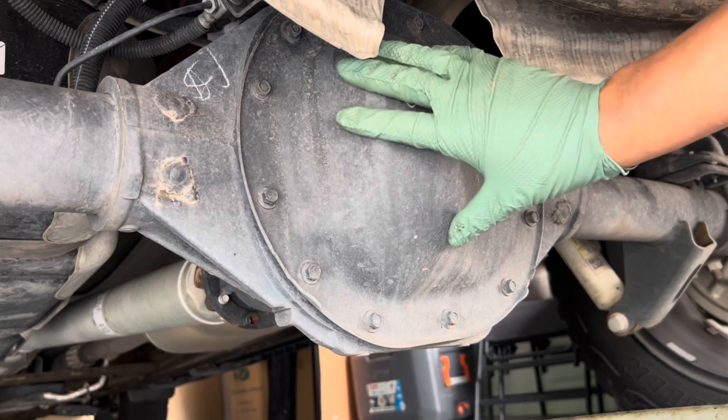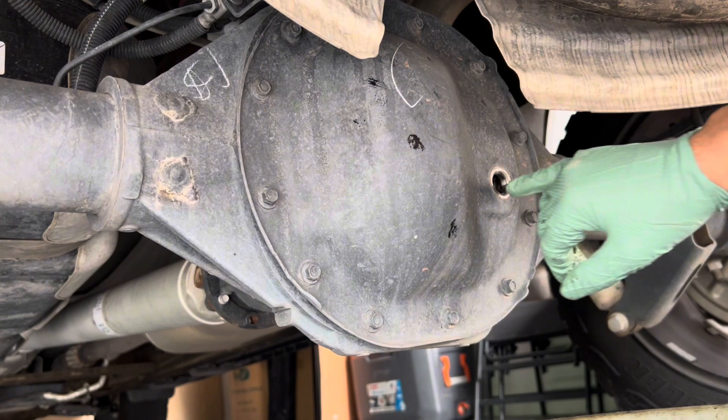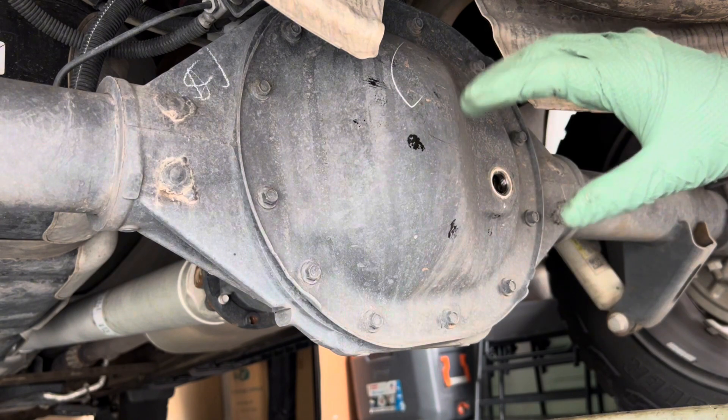There is a procedure when you go to fill it up. Even though there are specifications on this SU7, you have to be a certain amount below the fill line. I will put the specs once we fill it up.